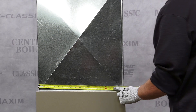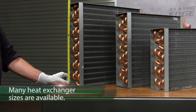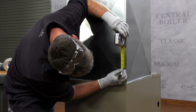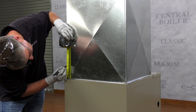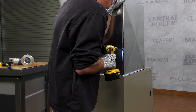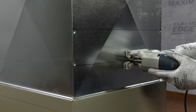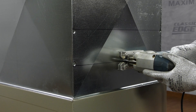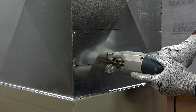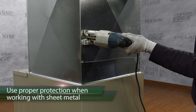Measure your furnace plenum and choose a water-to-air heat exchanger that fits correctly, matching the sides as close as possible to the plenum dimensions. Measure up at least four inches from the top of the furnace and mark four spots for reference points. Drill four holes as shown, then use tin snips or a jigsaw with a metal blade to form the hole by cutting the sheet metal. If a jigsaw is used, vacuum up any metal shavings. Be careful and use proper gloves and protection when working with sheet metal as it is very sharp.